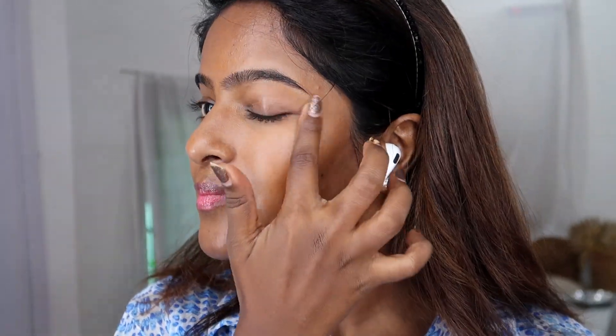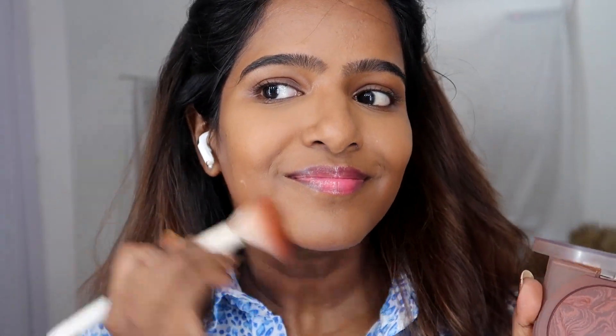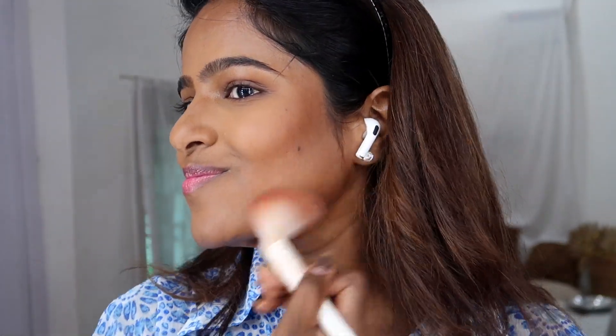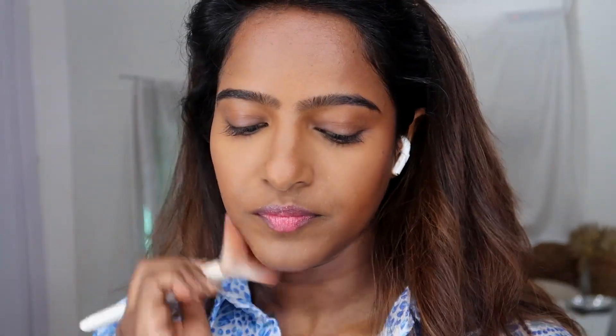For this tutorial I'm going to use the Fit Me compact — this is a NYX can't-stop-won't-stop compact. I'll blend it with my skin tone on the under eye, face, and highlight areas. The bronzer is also a very important step — it adds dimensions and warmth for a natural finish.